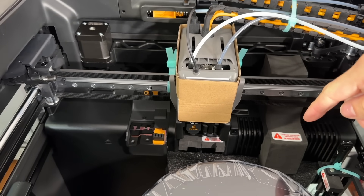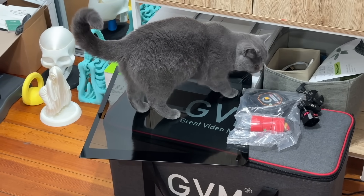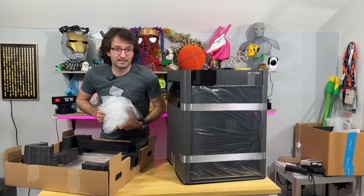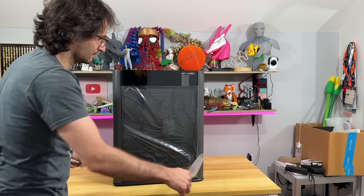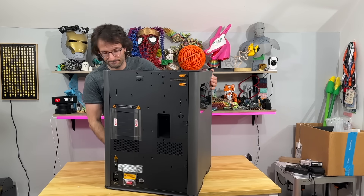Everything is covered — let me continue unboxing it. Oh baby, please don't drop that glass — 35 kilos! I seriously need to work out more. Now the door — we're going to remove the cover from the door before we go any deeper inside.